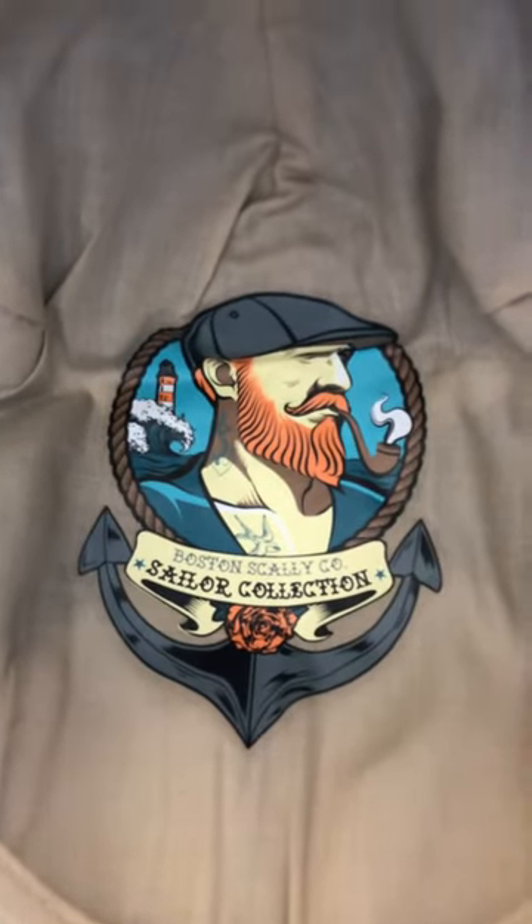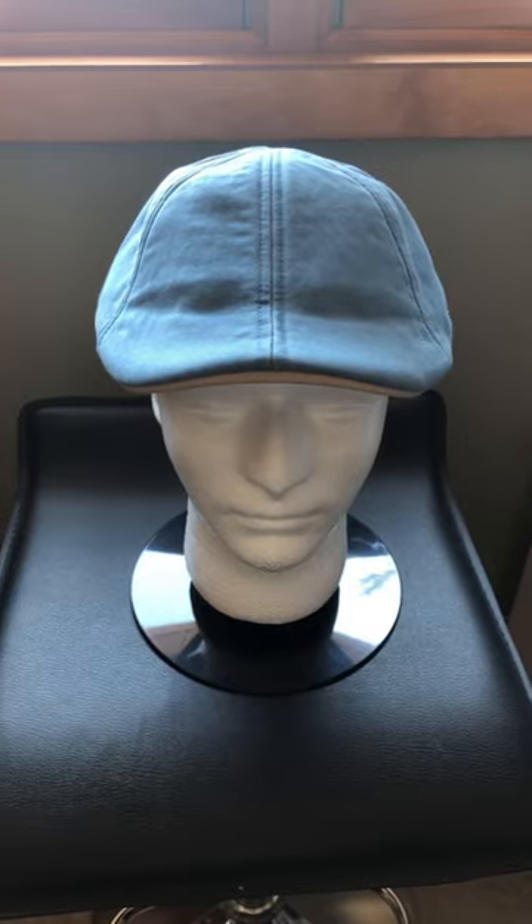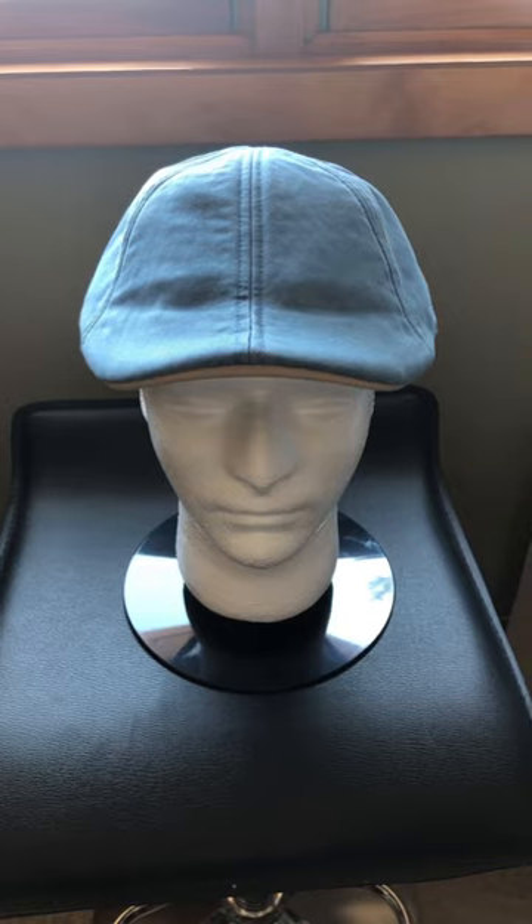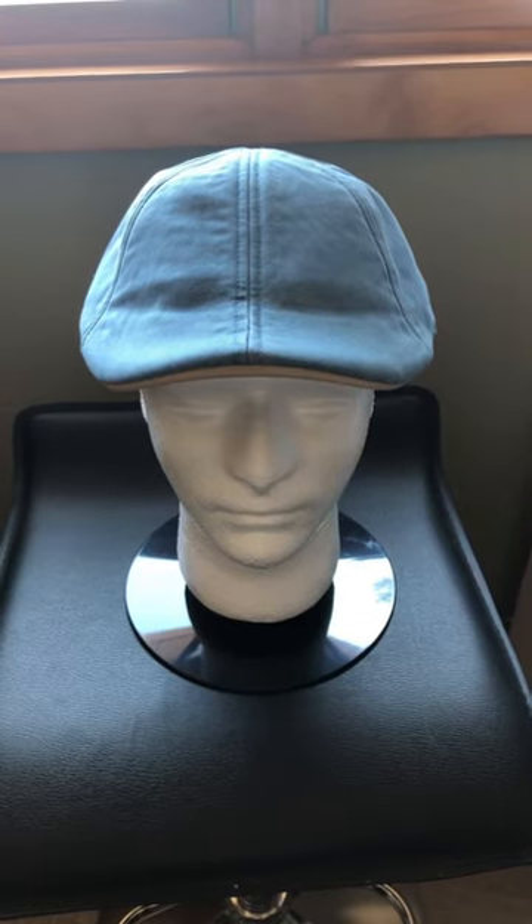There's the design on the inside. Another well-designed, well-constructed hat from Boston Scally, full of good quality. It's definitely worth the money you'll invest into it.